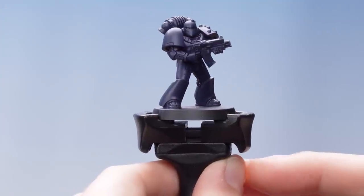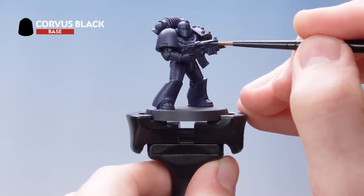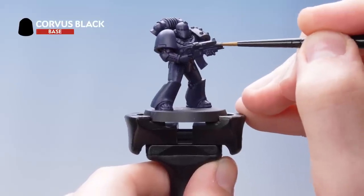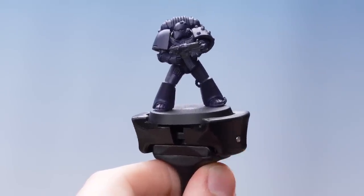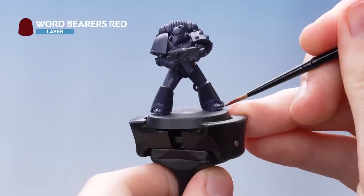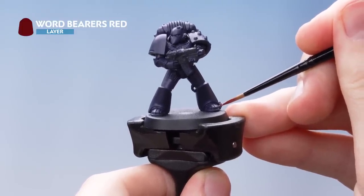With the Nightlords Blue applied, the next thing we need to do is use Corvus Black on the gun casing as well as the ribbings. With that stage complete, the next thing is to pick out all the cables and lenses with Wordbearers Red. Just take your time, and if you make any mistakes just go back over with the previous colour.